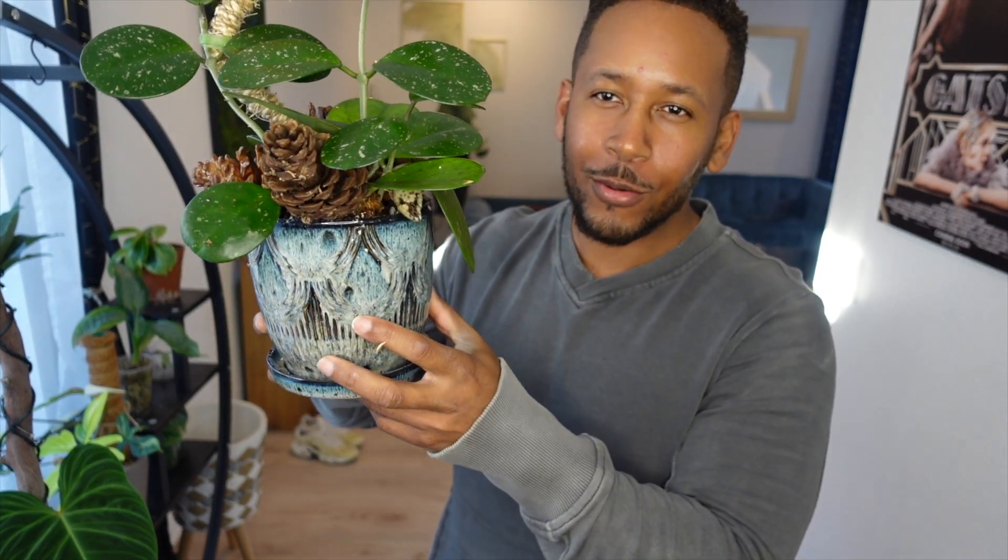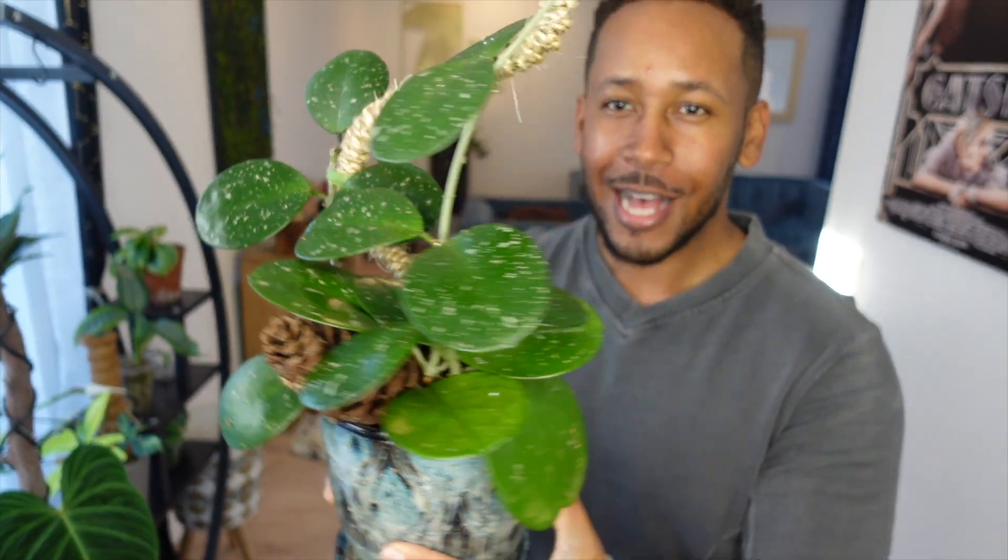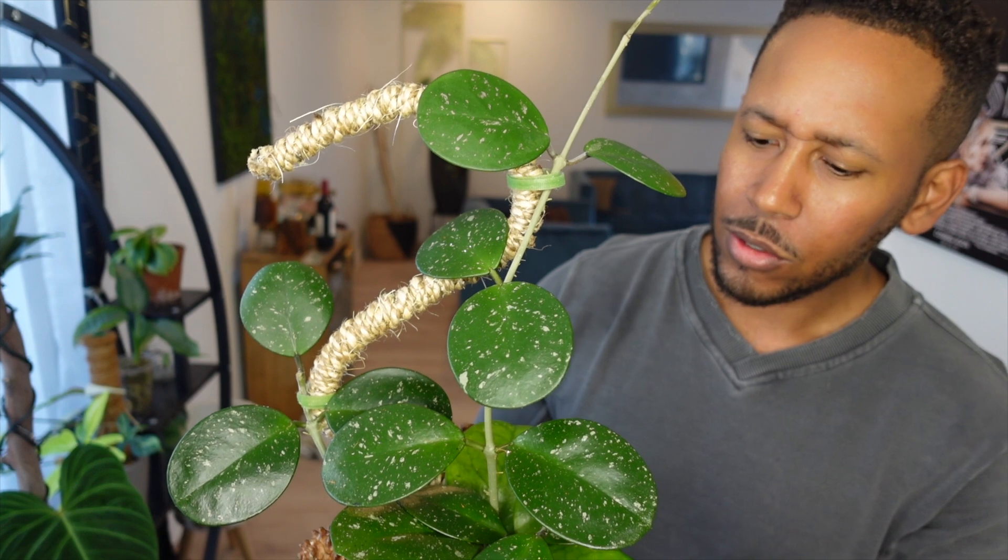Here is the obovata all potted up. If you know me, I will almost always top dress a pot with something, especially if it is a decorative pot like this. I did stick some pine cones along the top and back just to bring a little more interest - I always use what I have laying around. It's a top dress so you can easily take it off if you don't like it. This is how I'm setting up this obovata for the long term - it'll fill up this pot with roots and probably start going crazy, and we'll worry about that when the time comes.